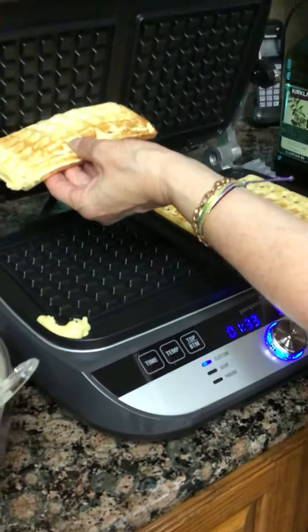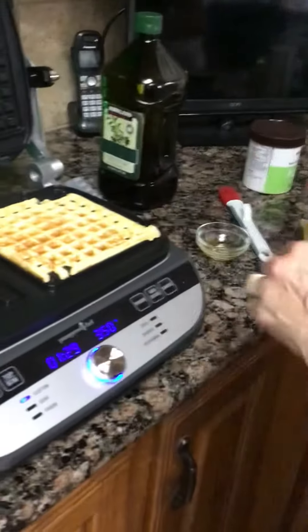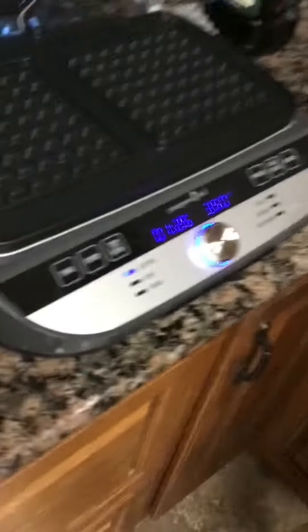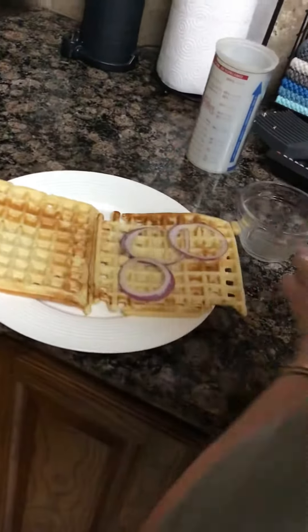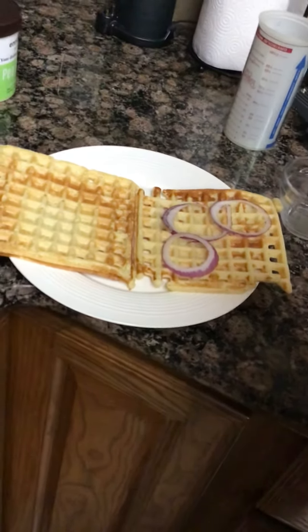We have our waffles — there's one, two. We're gonna put them back in. We're gonna go ahead and put some onions on our waffle and some pickles.